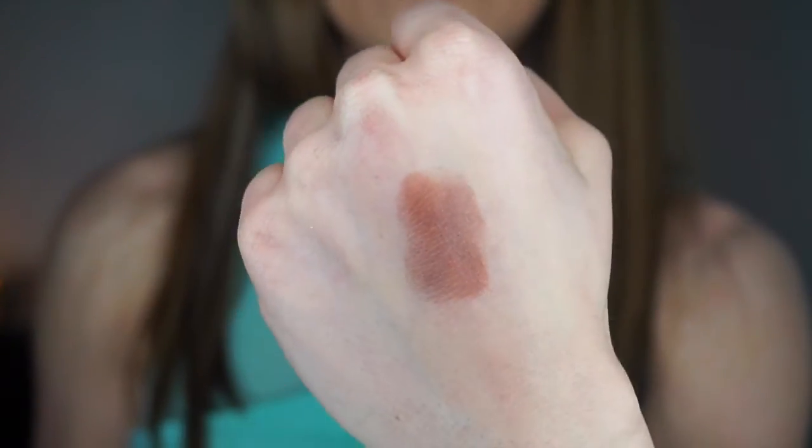This is Cocoa Bear, and it is for sure one of my favorite eyeshadows in this palette. Who doesn't need a gorgeous matte brown in their collection? Everybody does. This is exactly that — a gorgeous matte brown. It is beautiful, extremely blendable, and you can do a ton with it. I love it and I think you guys will too.